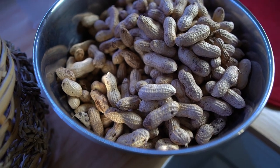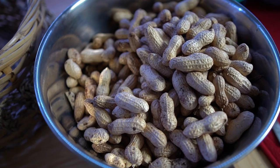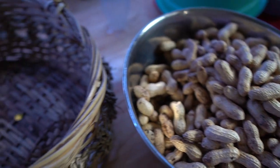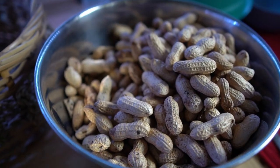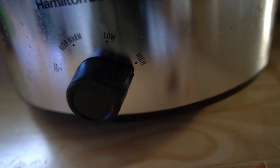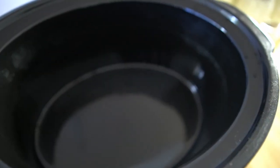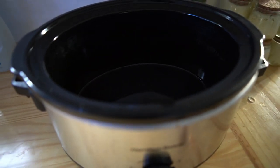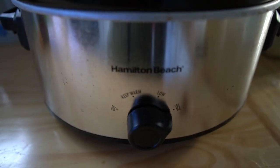It dawned on me as I was creating my last video that a lot of people who aren't from the south don't know how to make boiled peanuts or have never had them. So I'm going to show you all of the steps including the harvest and how you make boiled peanuts. I have my crock pot ready — it's on the high setting and I haven't put any water in it yet, just letting it heat up. I definitely like to do it in a crock pot because it's a lot less maintenance — you don't have to watch the pot boil.